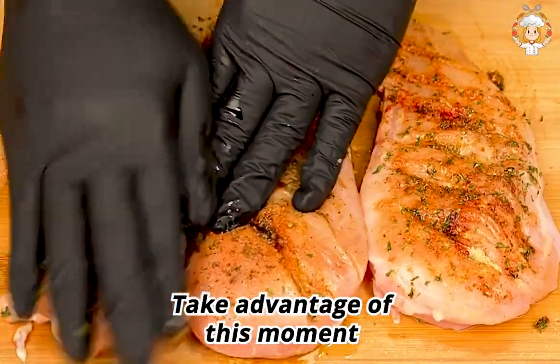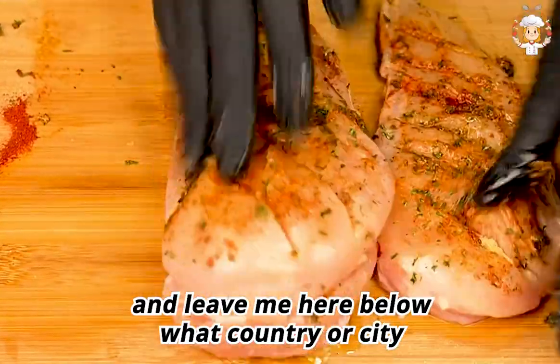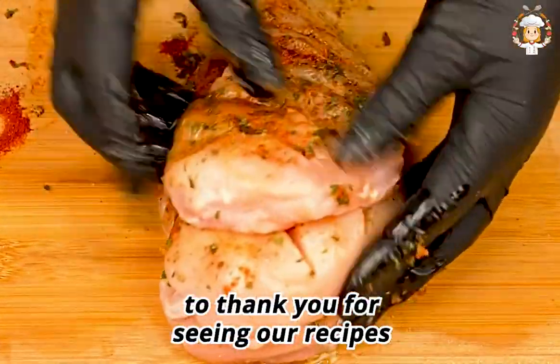I recommend it! Leave me a comment below telling me what country or city you're watching from. Thank you for watching our recipes.